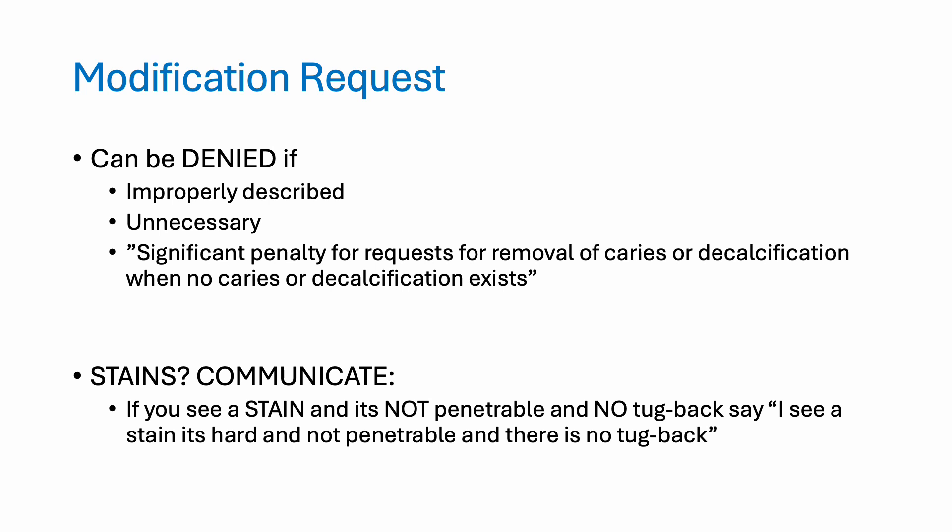Also, if you see any stain but it's not decay, communicate this to the examiner. Say: 'I see a stain — it's hard, not penetrable, and there is no tug back.' Be sure to communicate that.